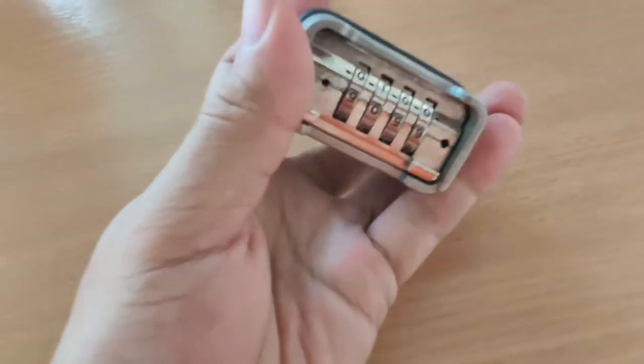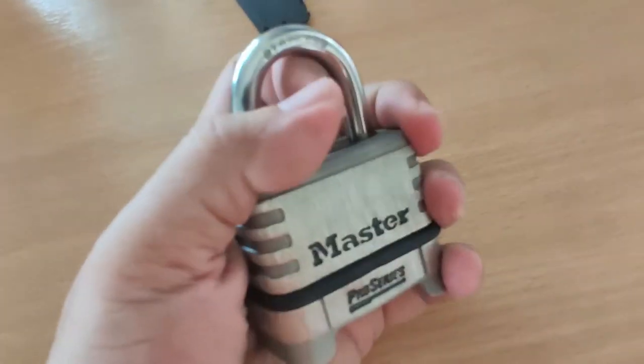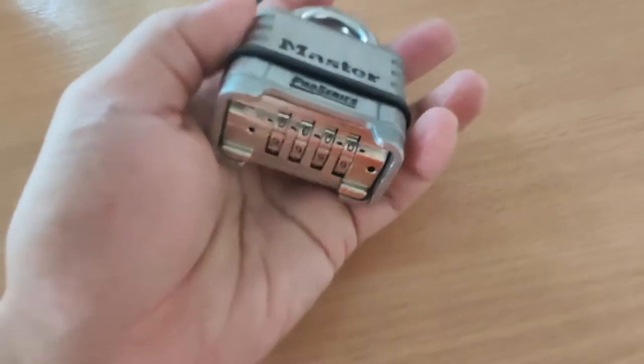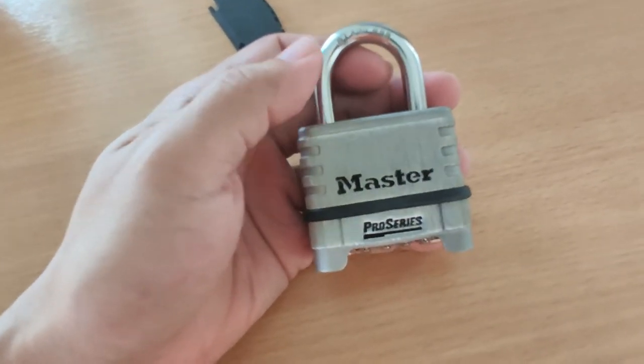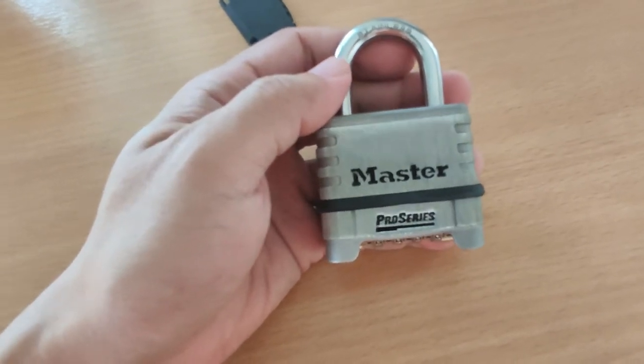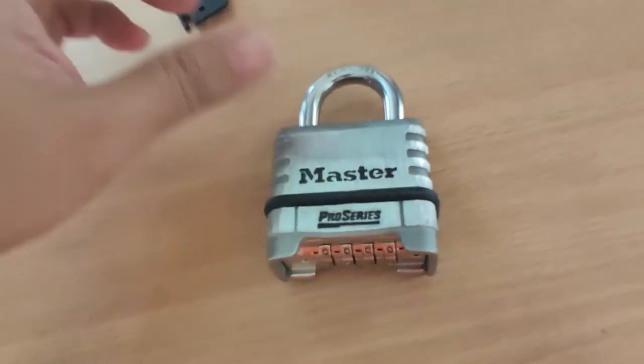Let's try and see if it works. If I change the number it won't open, but if I put it to four zeros it will unlock. So this lock is overall very good — I've used it for several weeks now, and there are a few flaws I'm going to mention.